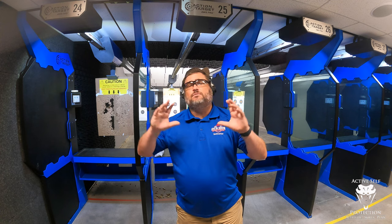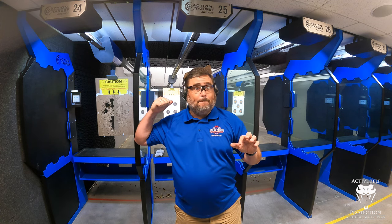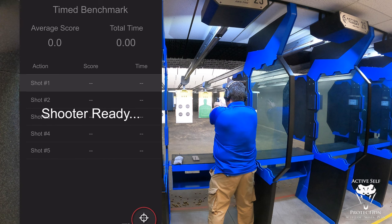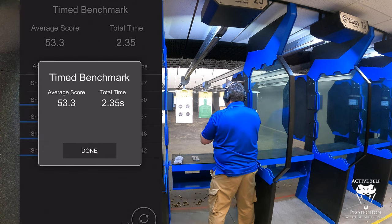I want to see what my X10 says to me in terms of what kind of accuracy I'm getting and how that translates out onto the target. Let's put the X10 on the rail.